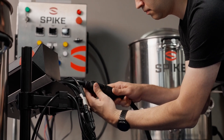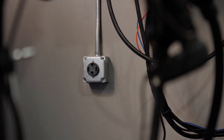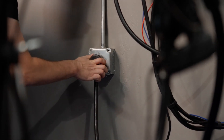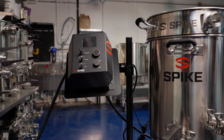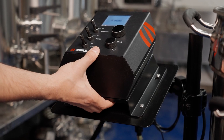Lastly, connect your panel to the wall using the power cable. The 120-volt version uses a standard three-prong plug. The 240-volt version uses a NEMA 14-30P style 30-amp four-prong plug. Your panel is now ready to use.